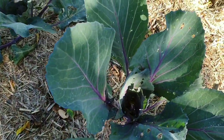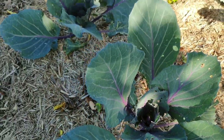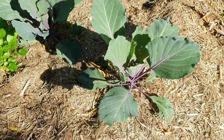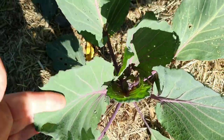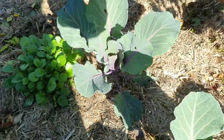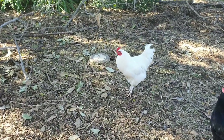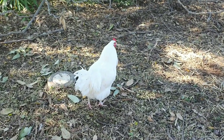I've been checking for cabbage moth caterpillars and I have found a few, but not as many as I thought I would. I have noticed that when I come to open up the chickens there are always birds in here, so I think they're coming in and eating those caterpillars for me, which is handy.